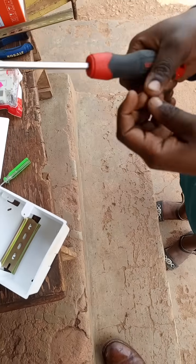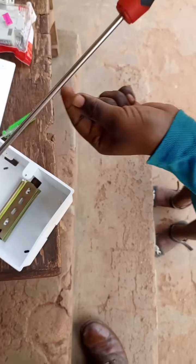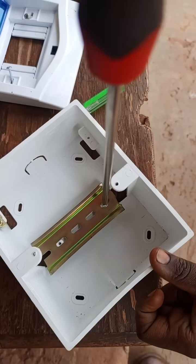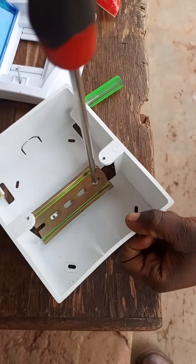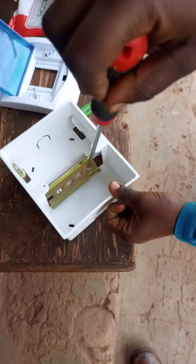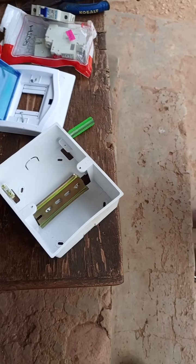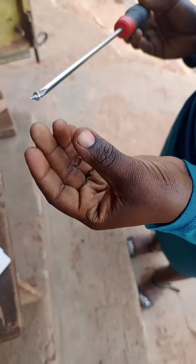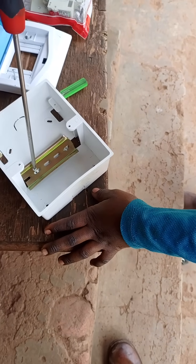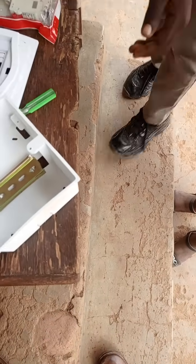Next time you want to make your wiring organized and mechanically firm, you can look nowhere else — get a DIN rail so that you can slide your miniature circuit breaker on them, and even the contactors.